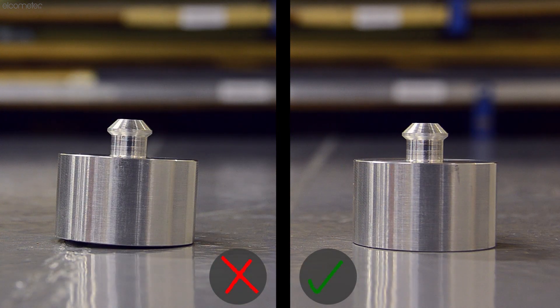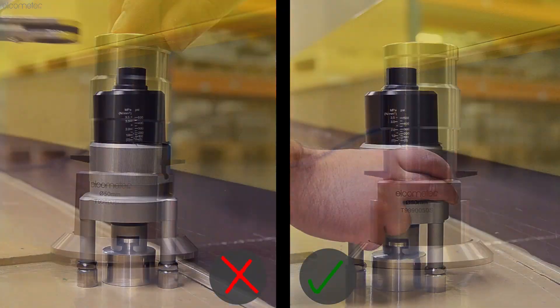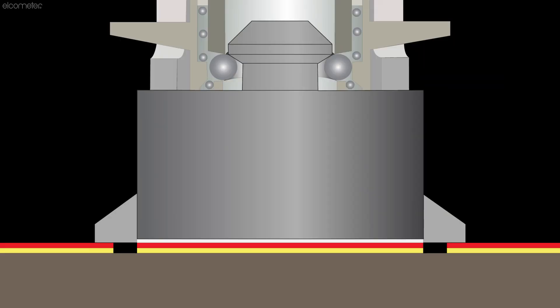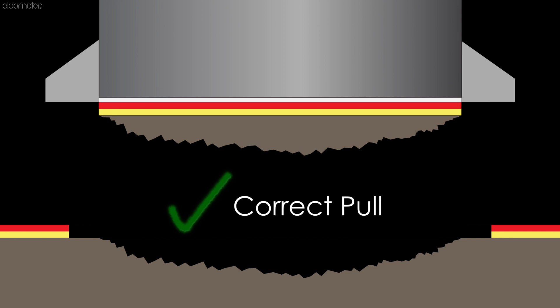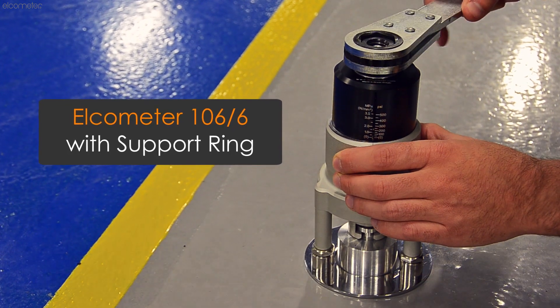When selecting a position to perform the pull test, the dolly should be placed away from any bumps or edges, and there should be enough space around it for the gauge or actuator head to be attached so that a uniform perpendicular tensile pull can be achieved. Don't forget to leave space for the support ring, which is required for some adhesion gauges.